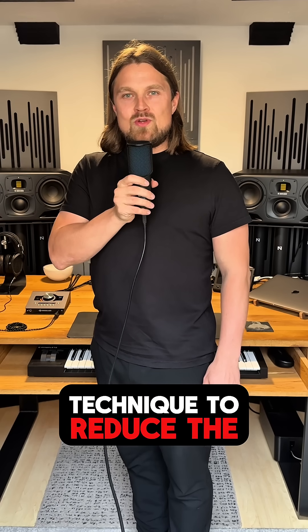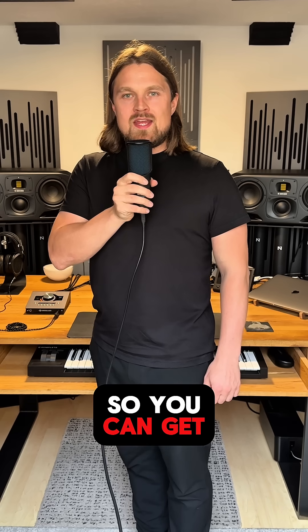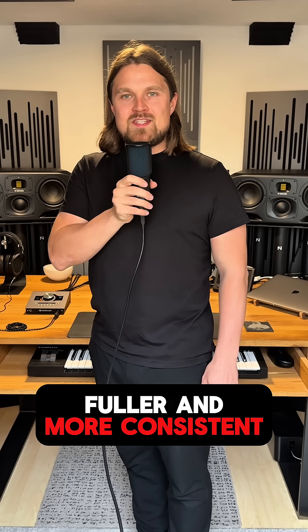Try this saturation technique to reduce the peak level and increase the RMS level of your track, so you can get some headroom and raise the perceived loudness. This leads to a fuller and more consistent mix.